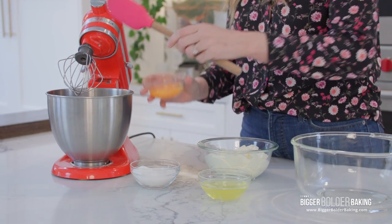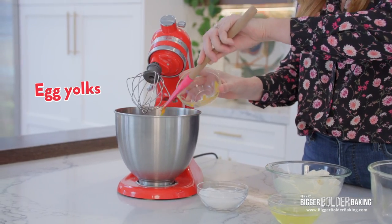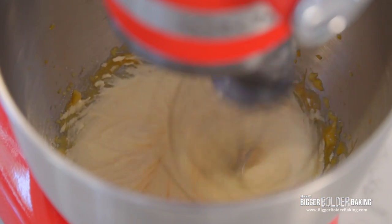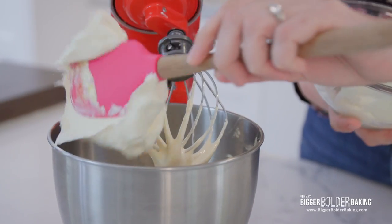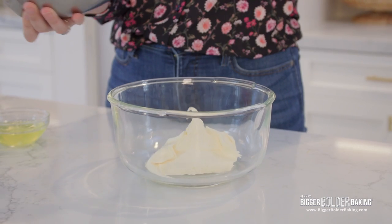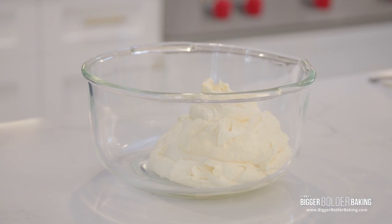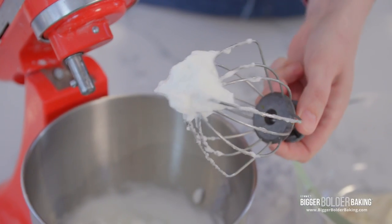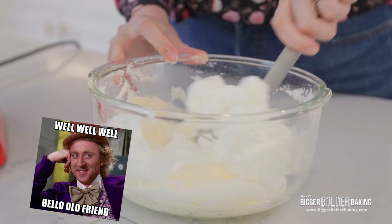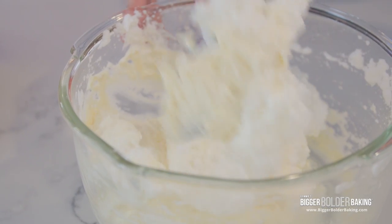For our mascarpone mousse, it's actually a similar technique to the ladyfingers. In a stand mixer or electric hand mixer, add room temperature egg yolks and all of the sugar, then crank it up to high and whip until really thick — around five minutes, even thicker than the ladyfingers. Now add in our mascarpone and give it another quick mix until lovely and thick. Set that aside in a different bowl, rinse the bowl and whisk, then whip egg whites on high speed until stiff peaks. Add the whites into the mascarpone mix and with a metal spoon, gently fold one into the other — be careful not to overmix. You'll notice the mascarpone mix gets lovely and light and fluffy.